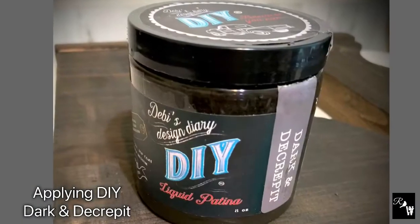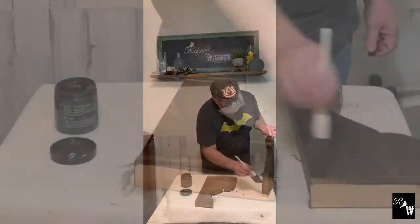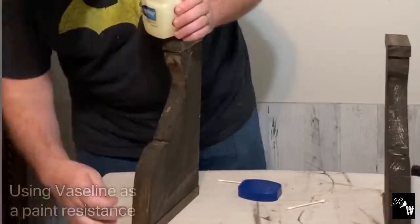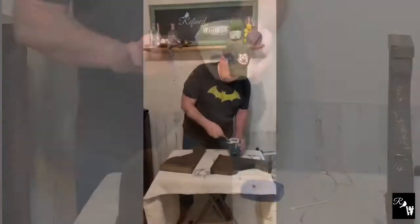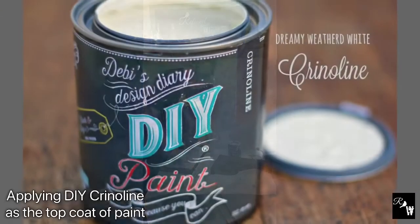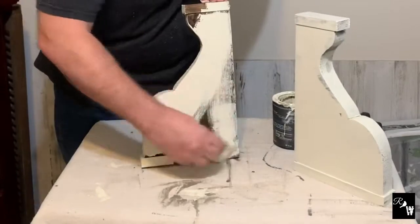Now I'm applying DIY Dark and Decrepit Liquid Patina as a base coat and base layer for the corbels, so that way when we do apply the paint we'll have a darker layer underneath that we'll bring back through. Now I'm adding Vaseline in key spots to use as a resistance to the paint so that it'll be easily distressed and bring back a lot of cool character. Now I'm using DIY Crinoline, which is more of an antique white — I think it will be an amazing look for these corbels.